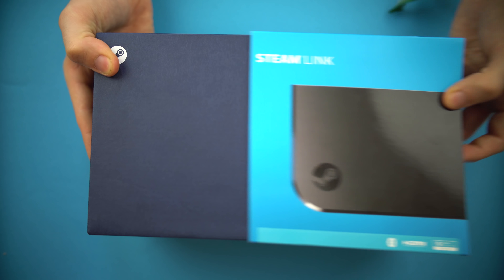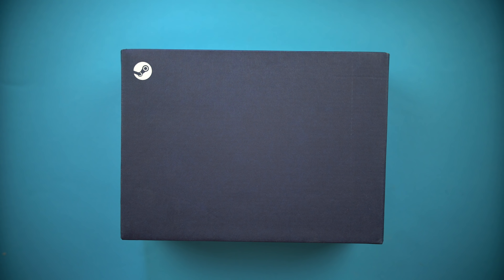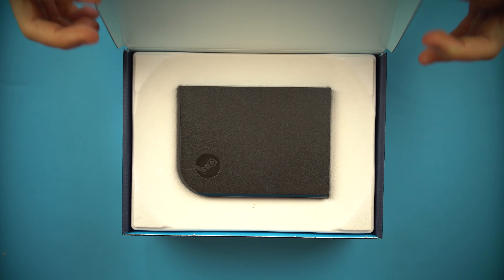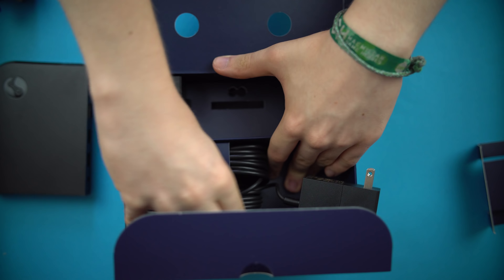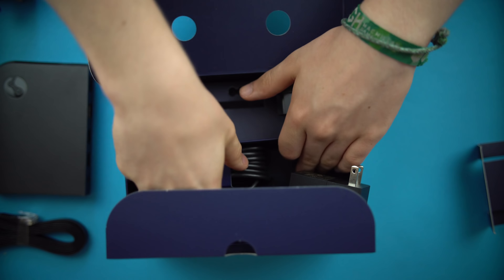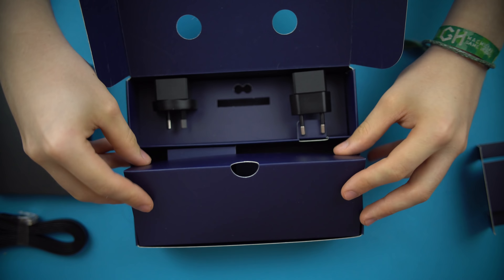Just to let you all know, shipping is not included — it's £2 plus shipping, so my total package came to around £9. I didn't have to pay import fees but it was still rather annoying. The unboxing experience was intuitive and easy: you get a power cable, HDMI cable, and ethernet cable, plus power adapters for every single region. I can't believe for this price they're giving you all of those options, especially an HDMI cable — I wasn't expecting that.